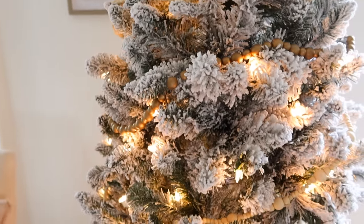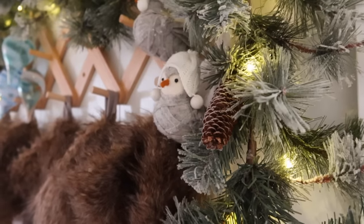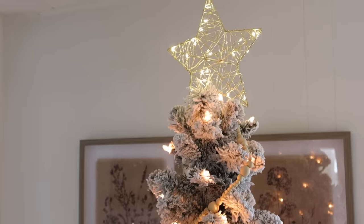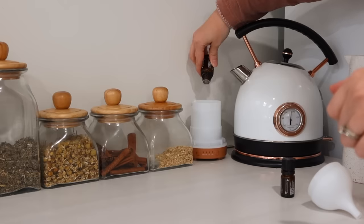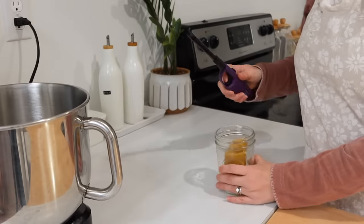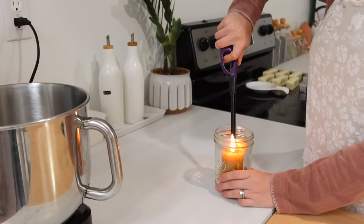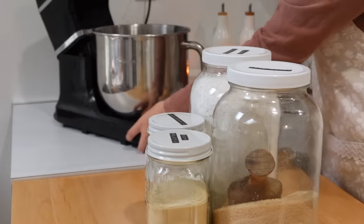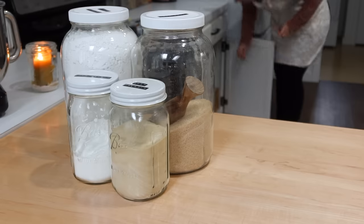Hey friends, welcome back to my channel. Today I have such a fun and festive video for you all. I've put up a few Christmas slash winter decor pieces, the diffusers are going with cinnamon and cypress, and the house smells so cozy and feels so warm with all the little twinkle lights. Today I'm going to be sharing a few treats for over the holidays, really just to enjoy with hot cocoa through the winter. If you enjoy sledding or your children do, it's always fun to have some sweet little treats around.